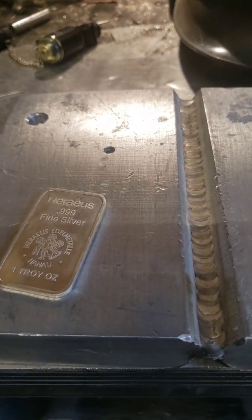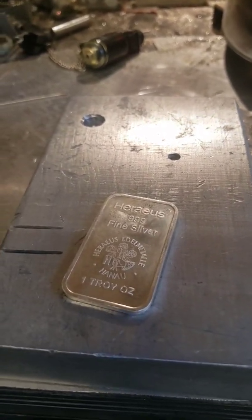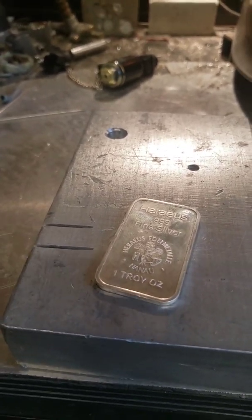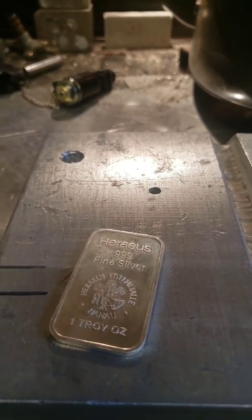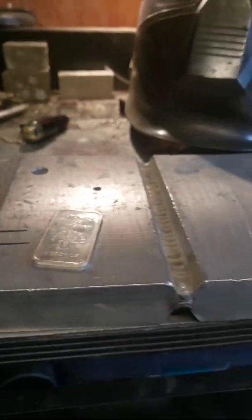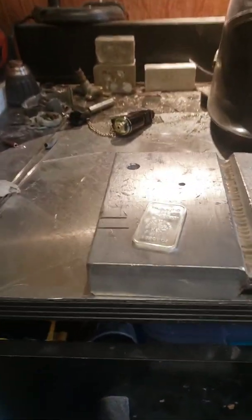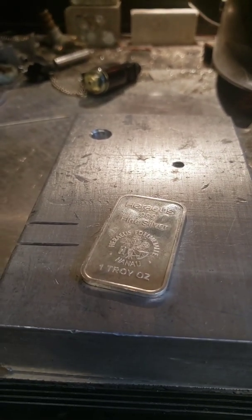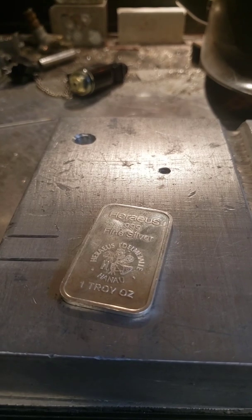I always wanted to know if you could at least strike an arc on silver, make a puddle — whether it would be clean or not. So I did a bunch of research, and I never really got a good conclusion to my answers.